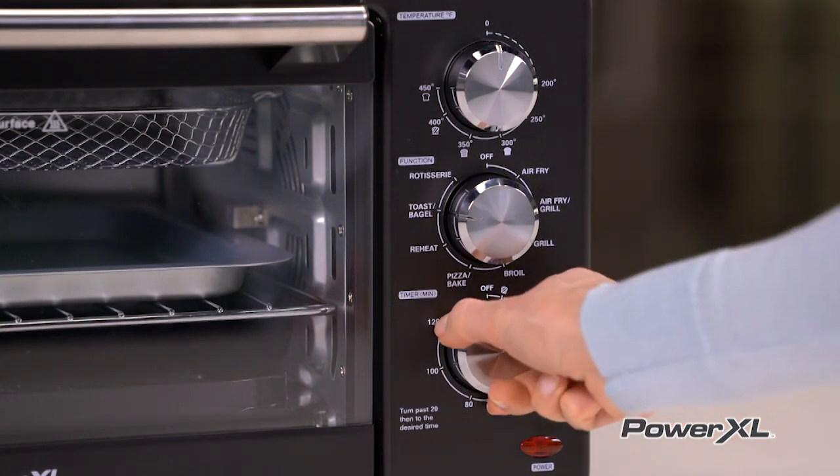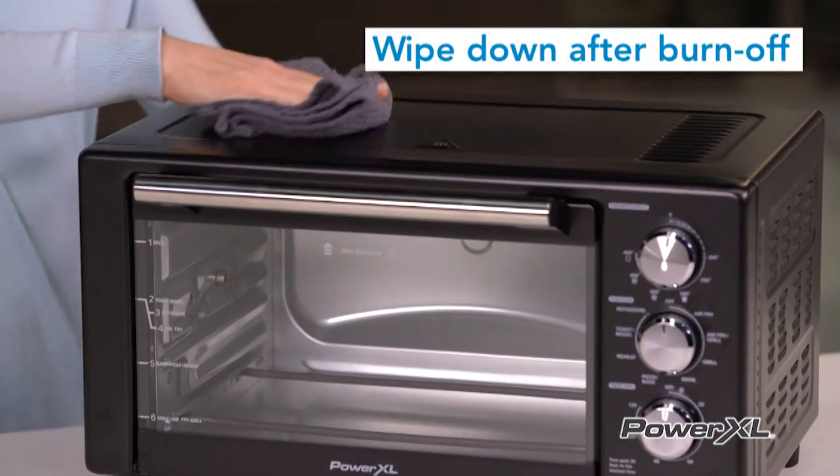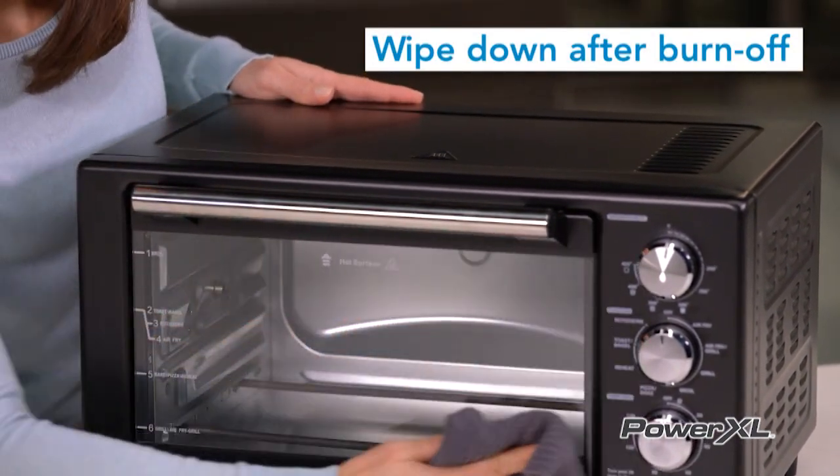Before cooking food, preheat the unit for a few minutes to allow the manufacturer's protective coating of oil to burn off. Then wipe the unit with a warm, moist cloth after this burn-off cycle.